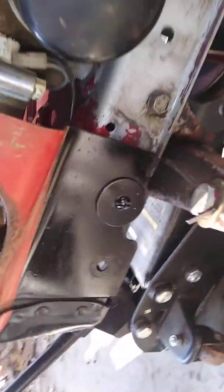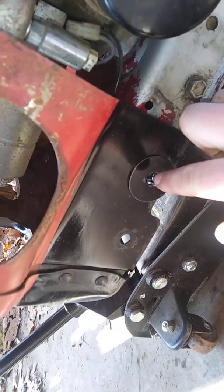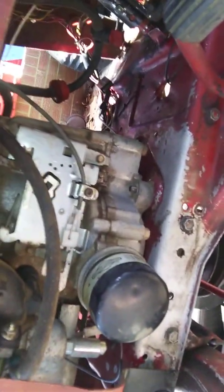I don't think y'all can see in there, but right here is the old hood mount hole, and there's just a random hole up here. So I just had to run my holes a little farther up, but it fit.